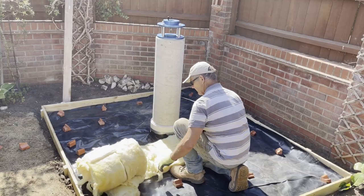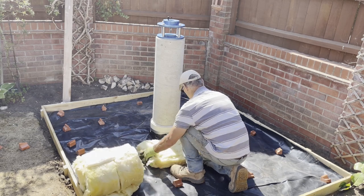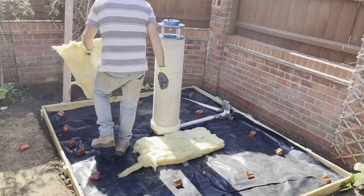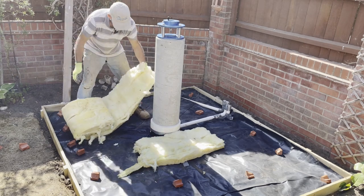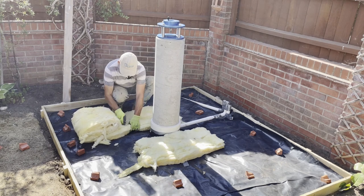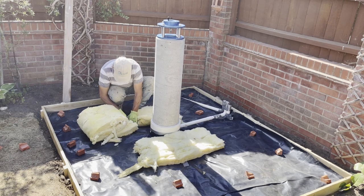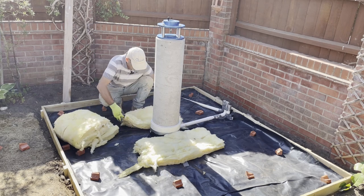This is a layer of insulation I'm putting on to separate the concrete base from the pier foundation. When the concrete sits on top of this, we'll have this layer of insulation between them, which will create enough of a gap so it's not physically touching the foundation below. That means there'll be no risk of any vibrations being picked up and transferred into the pier and up the camera.